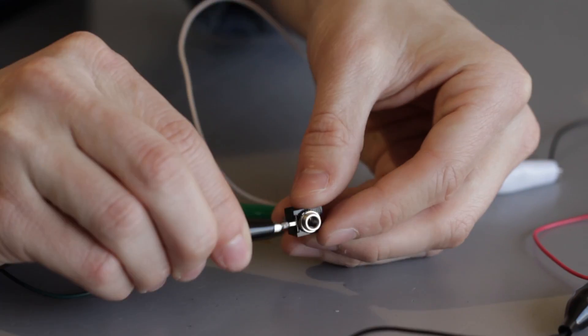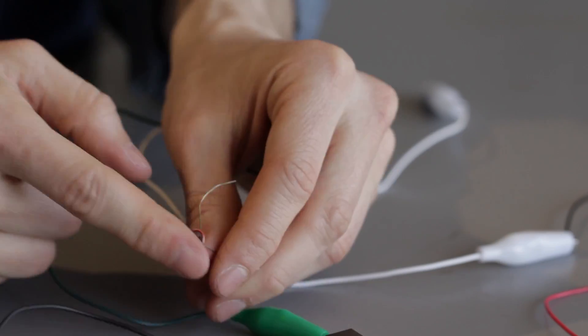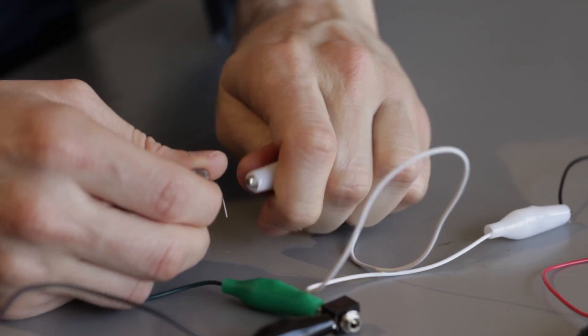Sci-Toys' author does suggest you connect a bicolor LED in line with the transformer outputs to prevent voltage spikes that will kill your laser. But we were living dangerously when we started this project until it got expensive. On the receiving side, it's even easier — just get a battery and 3.5-millimeter jack and put the photoresistor in line to make a series circuit. And that's pretty much all we need to do, so let's assemble this and try it out.